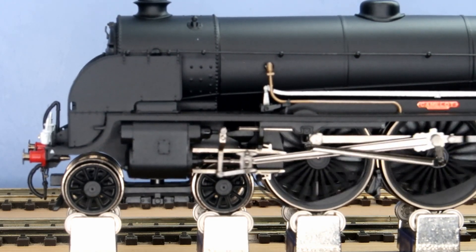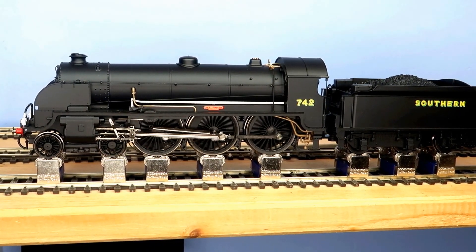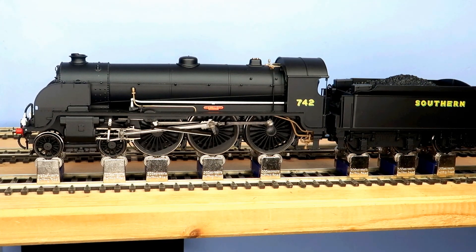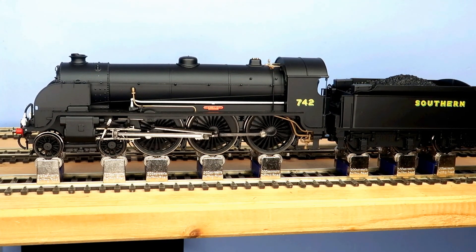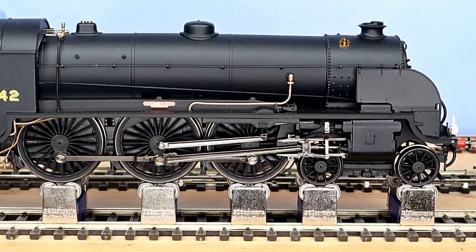Once the loco is coasting, another issue arises that is dealt with by the snifting valves, located on this model on top of the smoke box, highlighted here. The function of the snifter valves is a one-way valve that relieves the vacuum created in the cylinders when the loco is coasting. Otherwise smoke and clinker from the smoke box could be drawn into the cylinders, causing damage.